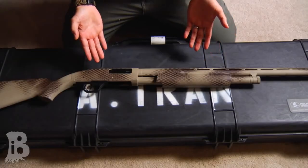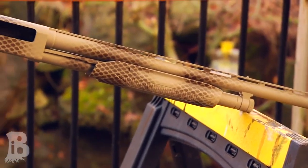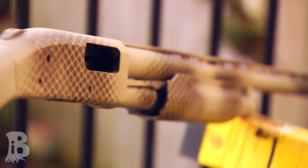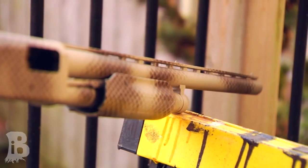Once you're done with that, hopefully your firearm will look somewhat like this. Allow about 24 hours for it to cure, otherwise there's a chance you might scrape it off because the paint will be soft. Hope you guys liked the video — please share, rate, and like, and I'll see you next time. Take care out there.